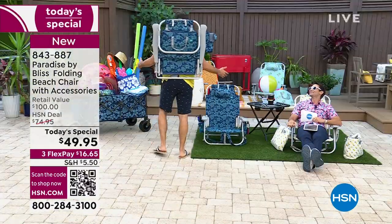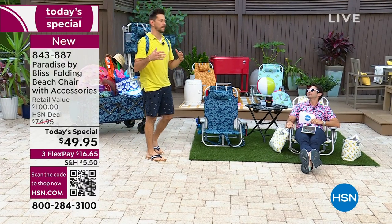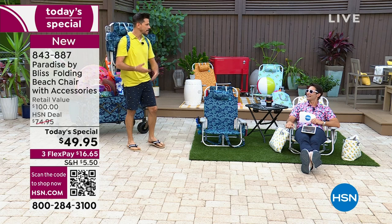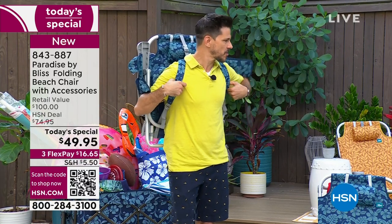So this to me as a dad is huge, because I'm hands free. I don't have to carry the chair — my back is carrying it. And I don't even feel it; it's eight pounds. It's sturdy aluminum, but it's only eight pounds, so it's super lightweight.